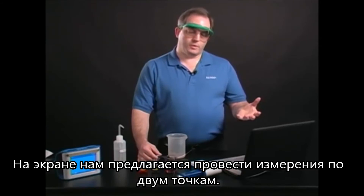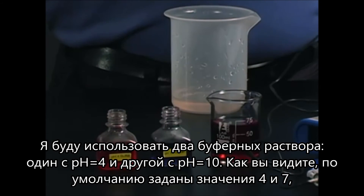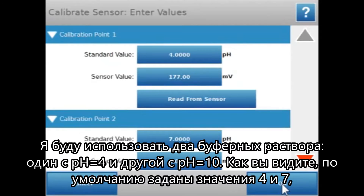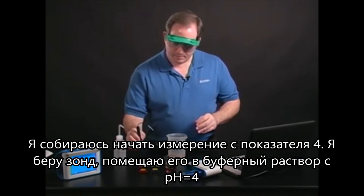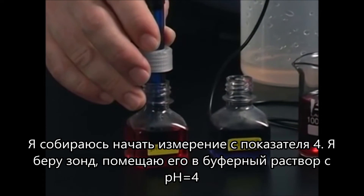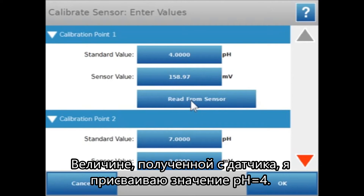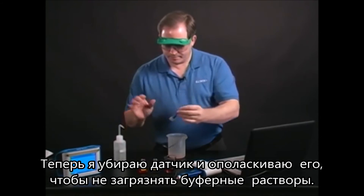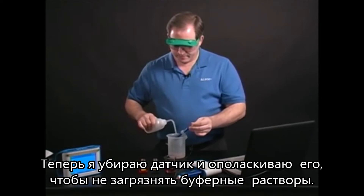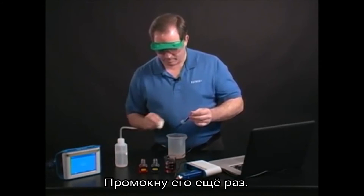You'll see it automatically comes up with the two-point calibration shown. I'm using a 4 buffer and a 10 buffer — it's set up with 4 and 7 by default, but we can change that. I'm going to start off with my 4 buffer. I'll take the probe, stick it into the pH 4 buffer, and get a Read from Sensor. That's going to take a value from the sensor and associate it with pH 4. Then I'll take it out and rinse it off thoroughly so I'm not mixing my buffers, set that aside, and blot once more.